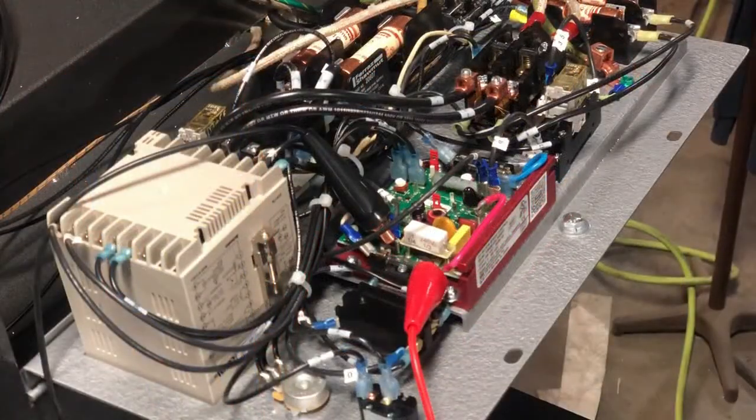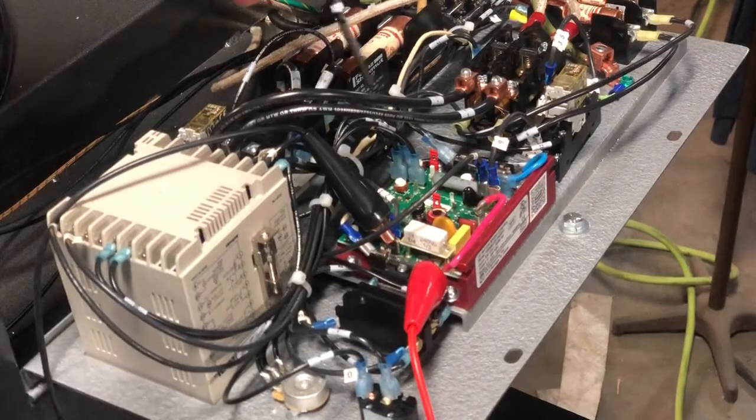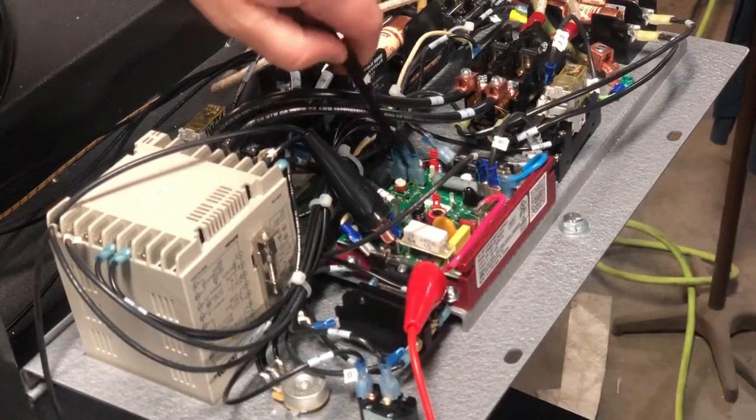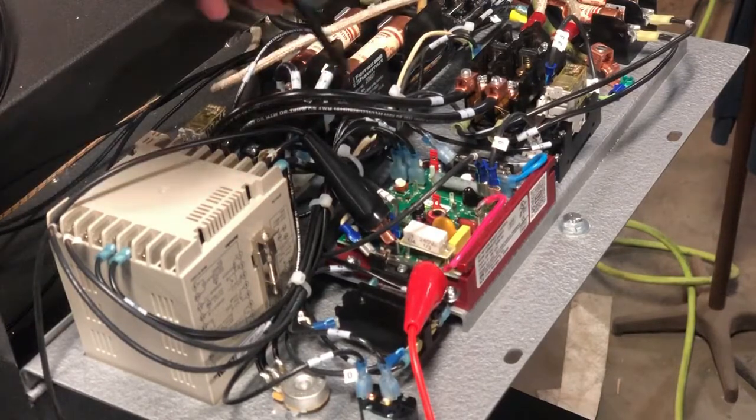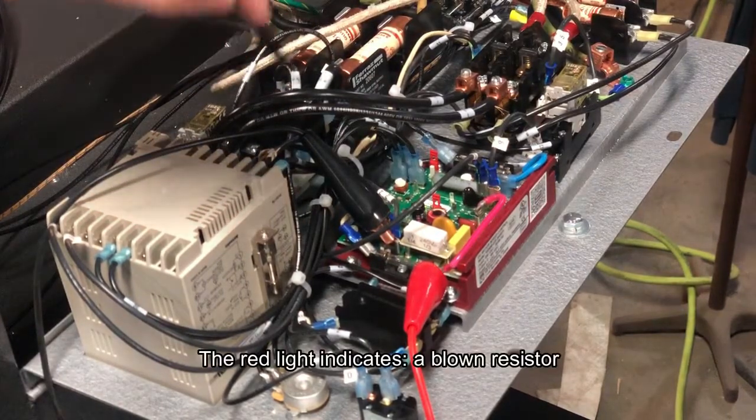So troubleshooting your DC board, the first thing you want to do is make sure you have power on to your machine. You're going to want to have your power on and your heater bank toggle switch. As you can see on our board here, we have a green light and a red light. If there's a red light, that means we have a current limit, which is generally two things.